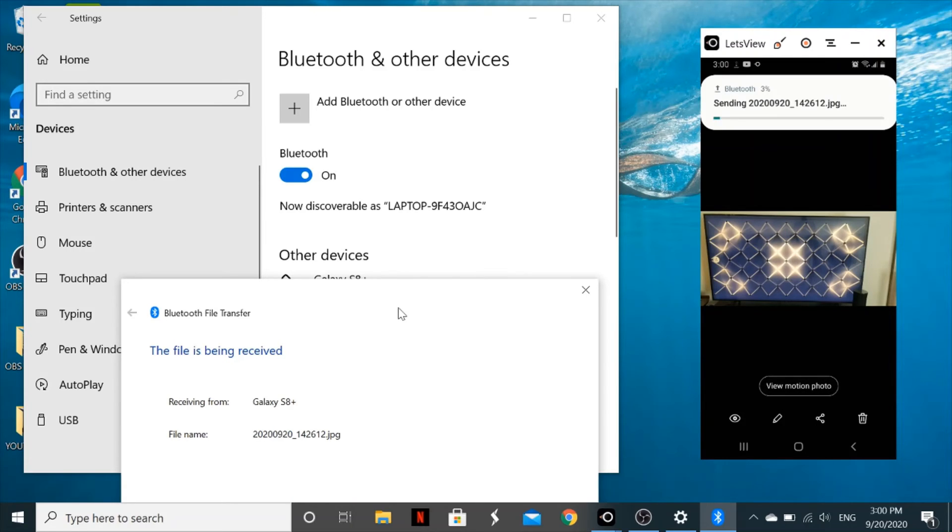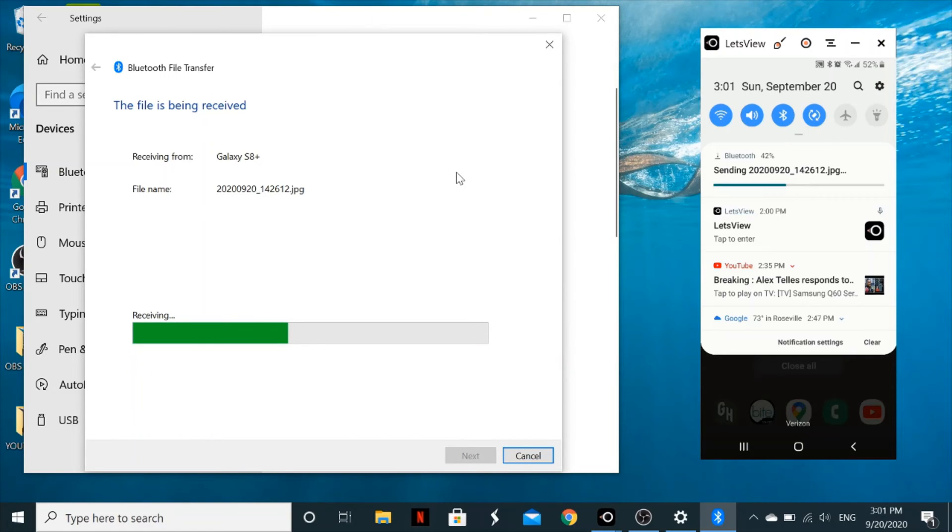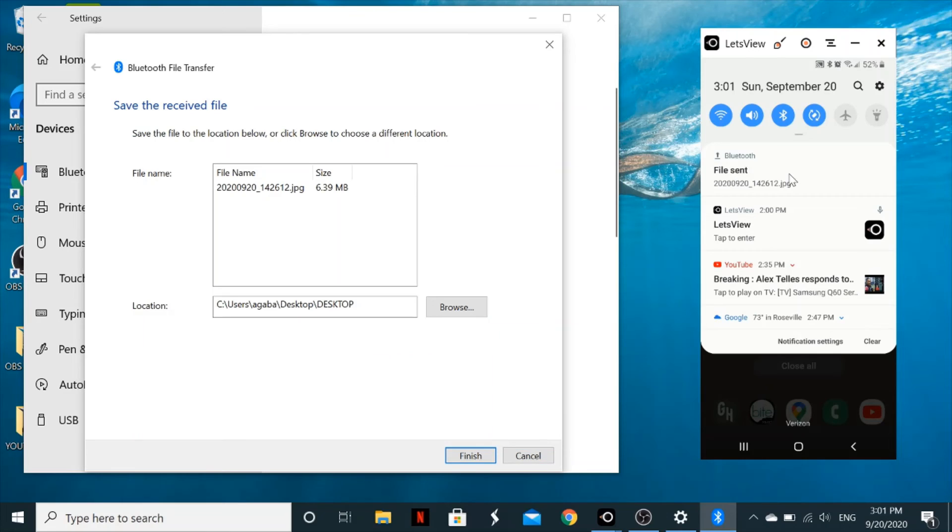The file is now being received on the laptop, and on your phone it shows the sending progress as a percentage. Wait a few minutes until the transfer is complete. Once done, your phone will show 'File sent'.